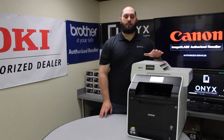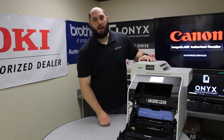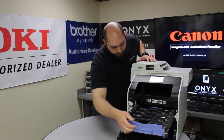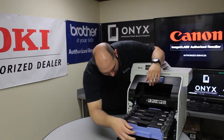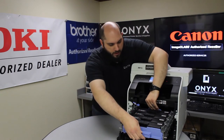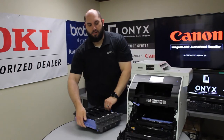The first thing you want to do is make sure you leave the printer on, and then we're going to bring down the front door and access the toner and the drum. We're going to pull out the toner tray. Once it's out, you'll see this little blue lever here on the left side of the printer. You're going to push that over, and then we're going to grab the blue handles on the front and back, and we're going to lift and pull the drum out of the machine.